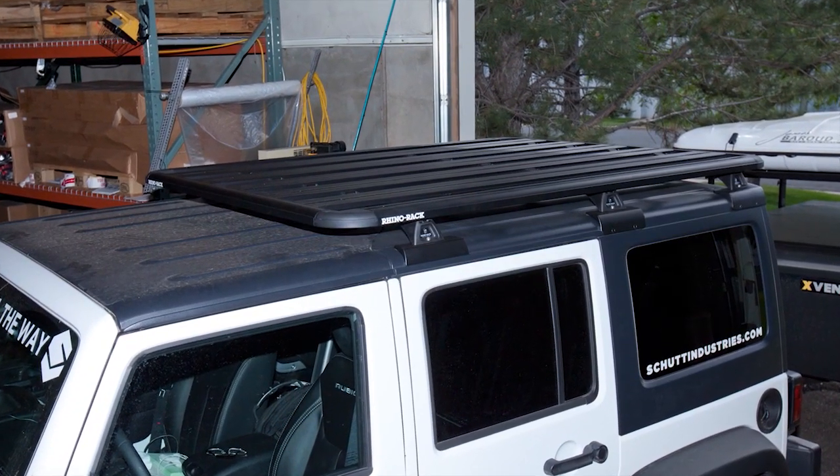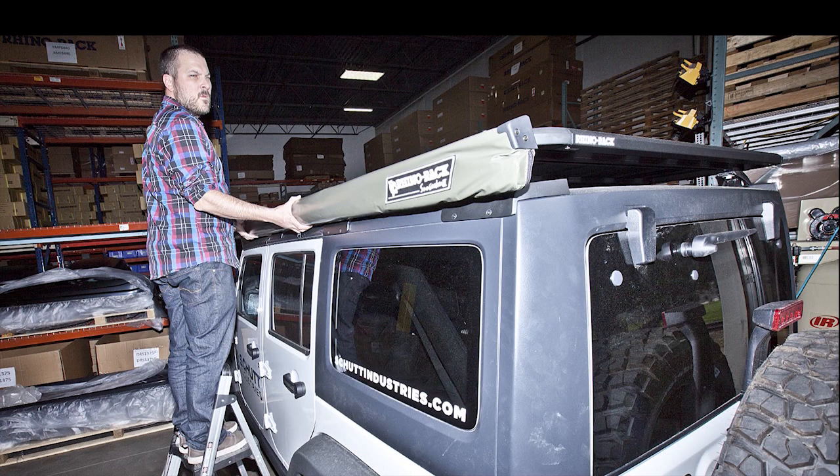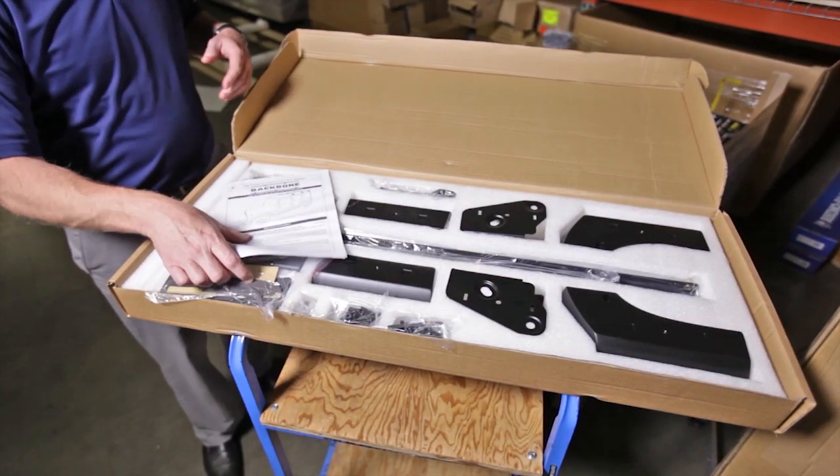At that point, we're attaching our leg kits and our Pioneer trays, and then the sky's the limit from there. You can add pop-up tents, add your awnings — it's basically a base camp for your Jeep JK.